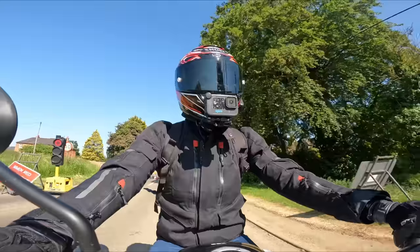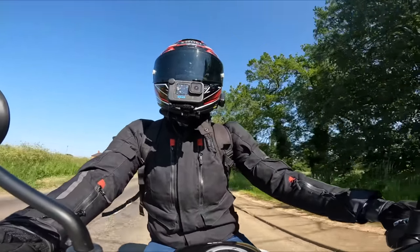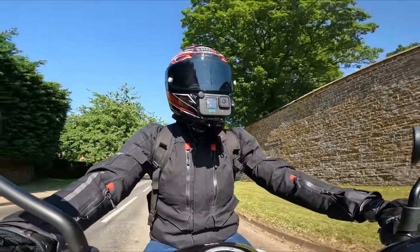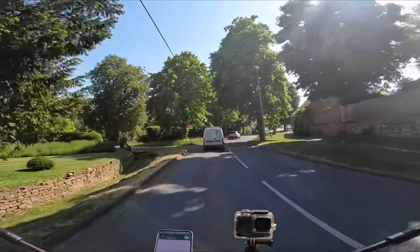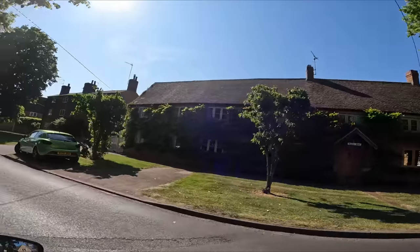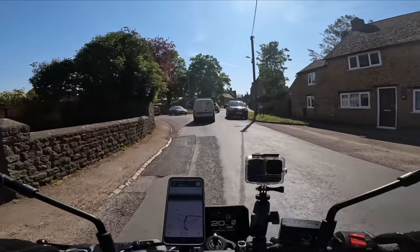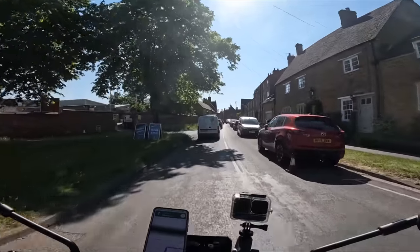I really wanted a colourful helmet but they don't do it anymore - just cruel. These roads are so green. Look at the houses! I just love greenery, it literally soothes my soul. A yellow door with green around it - come on, stop it!